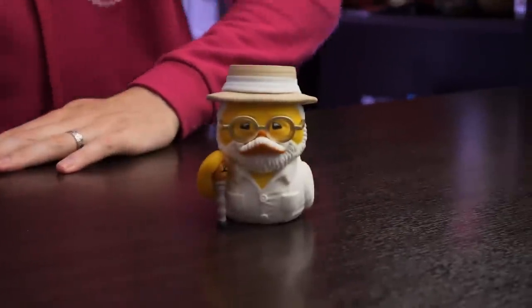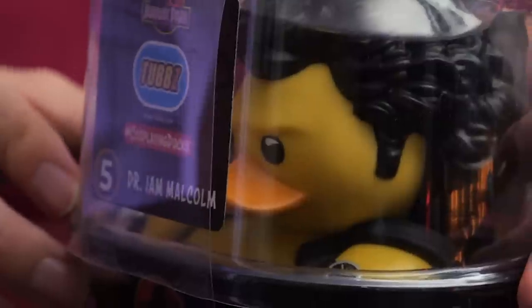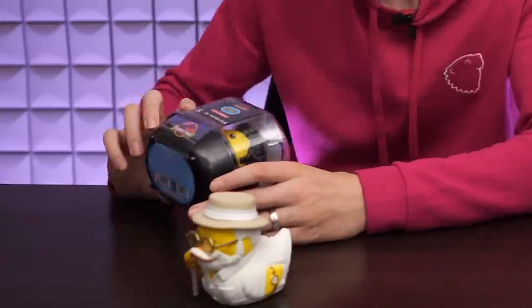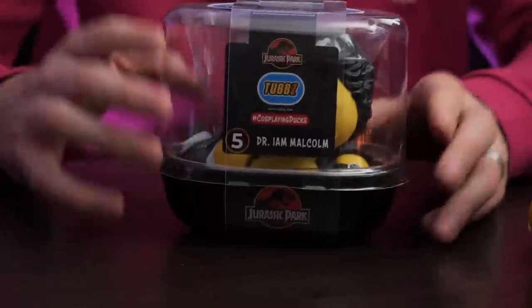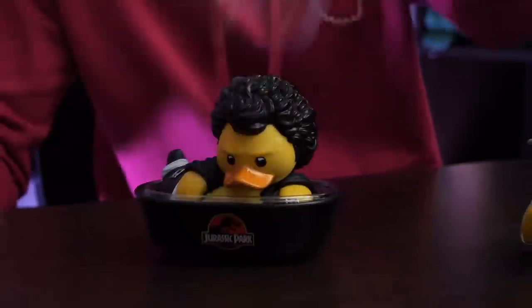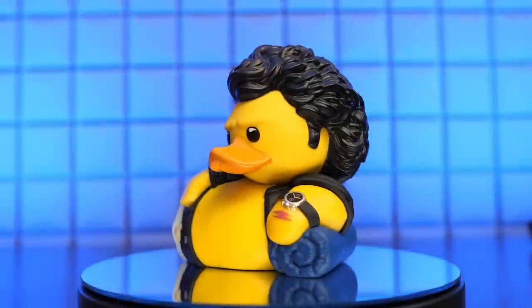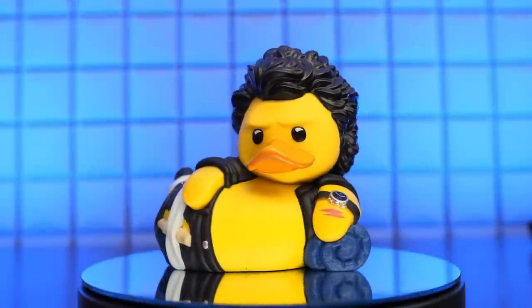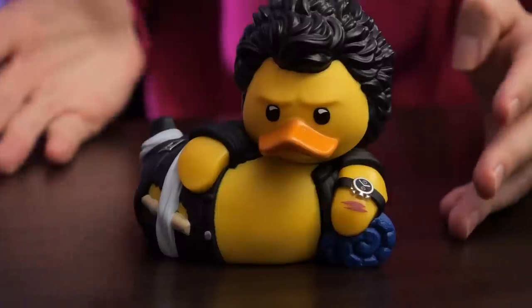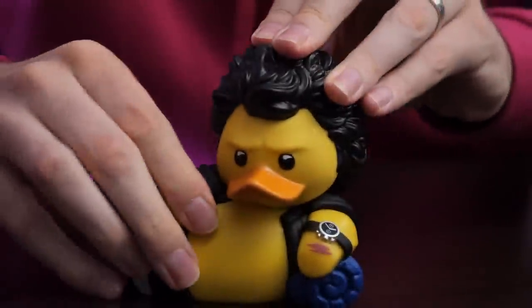We have the John Hammond duck, and this is how it comes — in its own packaging. He's kind of stuck at the side in a little bathtub, and it has the Jurassic Park logo on it. What probably started all these was the Pop figures, but what I like about this is they're not all standing there with the same dead eyes. They try to recreate scenes from the movies — like with this Ian Malcolm one, he's doing the pose.